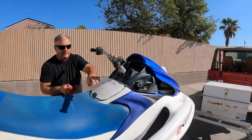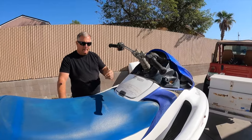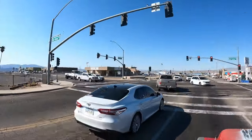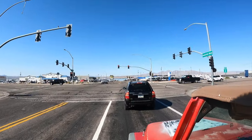So now we have everything we need to get our day started. I have my life jacket in the truck and we'll head to the water. We'll be right back.